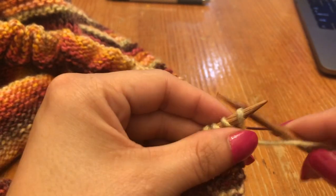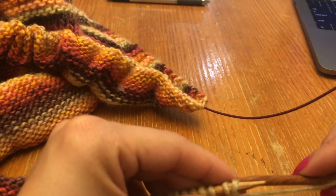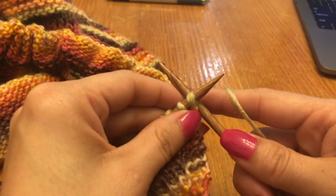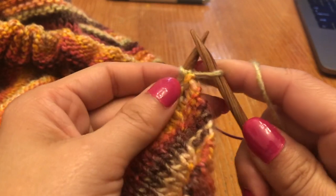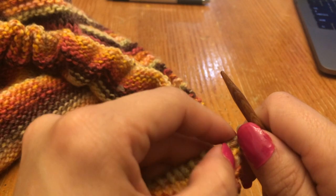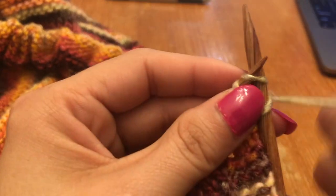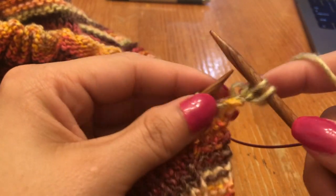Now we start making the cable. The first step is to identify the second stitch on your left hand needle and knit it through the back. Go through the back of that second stitch, wrap the yarn around and knit it. The first ones are always a little bit hard because with that cast on they tend to mingle or be close. Then go back and knit that first stitch on the left hand needle as normal, and then transfer it off.